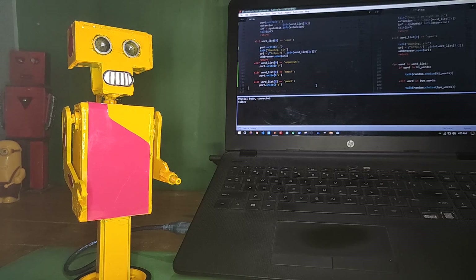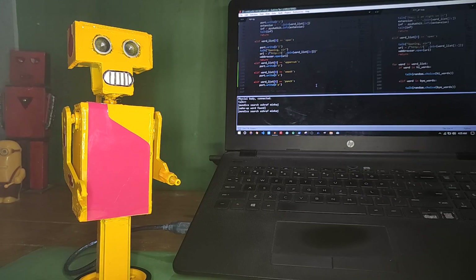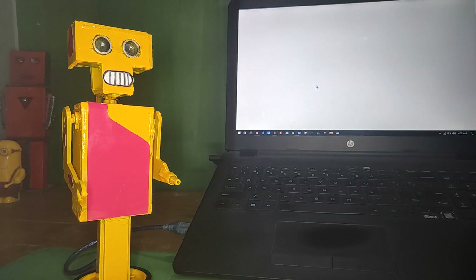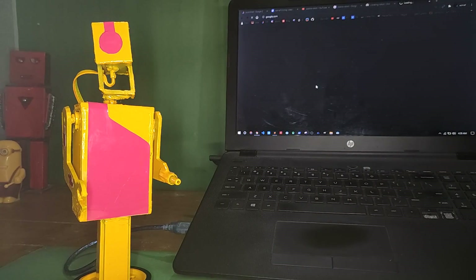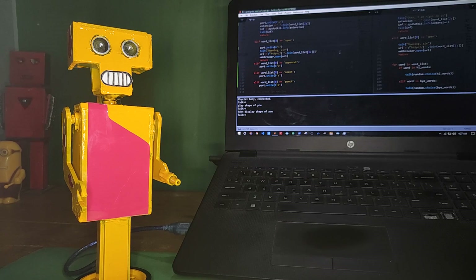Jaundice, search Ashraf Minhaj. Okay boss, searching. Okay, that's me. Jaundice, play Shape of U. Okay boss, playing.